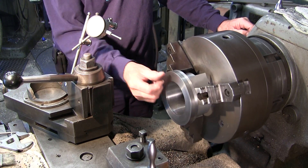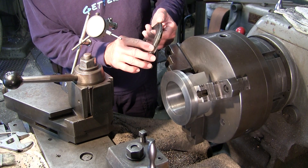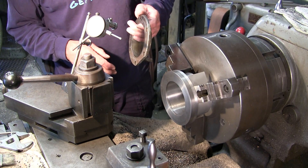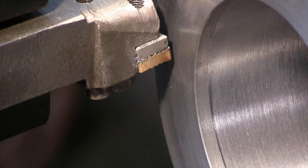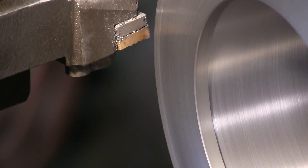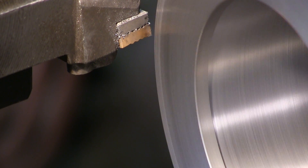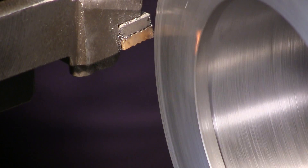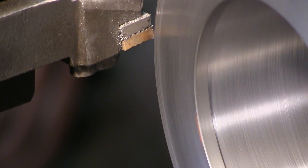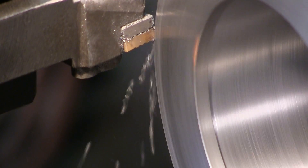I'm going to set up my upside-down bit and we're going to face this down to width. This has a little radius on the outside corner — we're going to be thinking about that. It's a pretty sharp corner, just sanded so it doesn't cut anybody. We're touching off, setting our dial. Here's 50,000 — I'm going to slow this down a little bit because I don't want the dust flying around. We set back to a coarser feed so it faces off a little better.